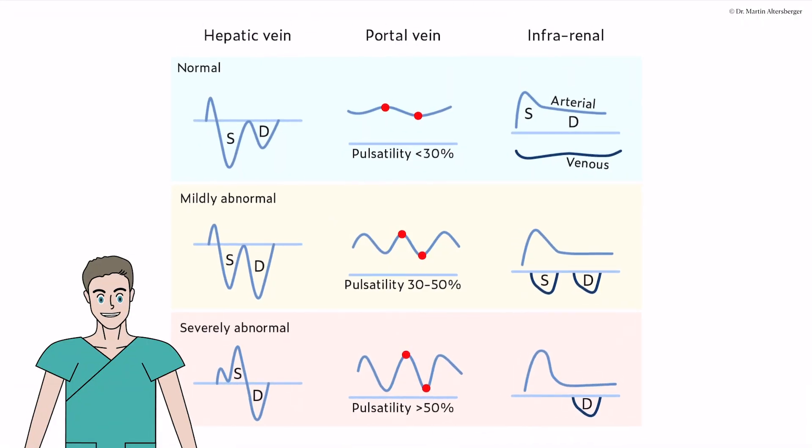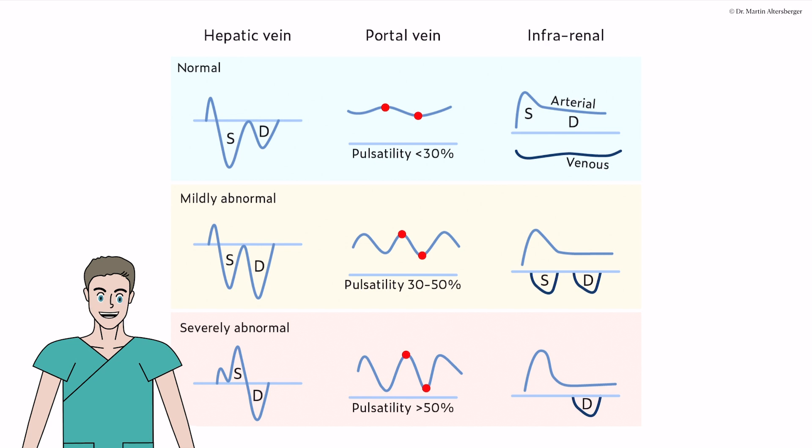To summarize: here are all the signals for you to memorize and put in your ICU or echo lab, to always make sure that you understand the signal and interpret volume status correctly.